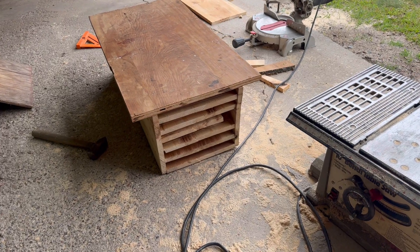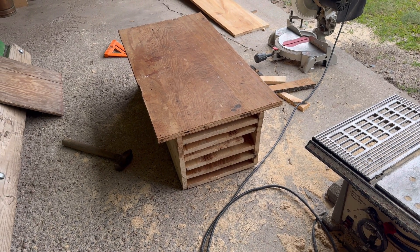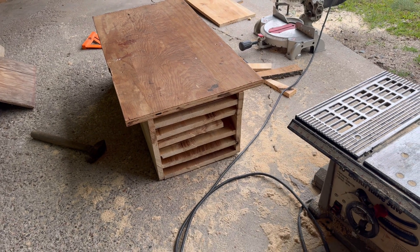I found the perfect piece that's got a little overhang, which is exactly what I was looking for. That way I can use these edges to secure it to the barn.